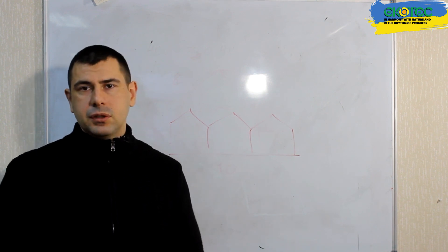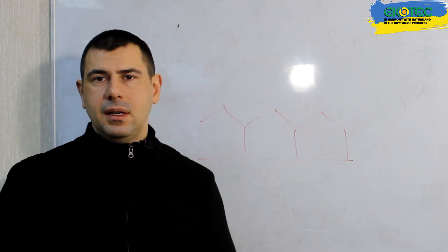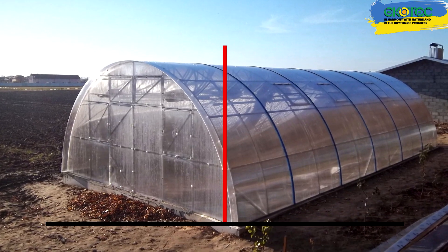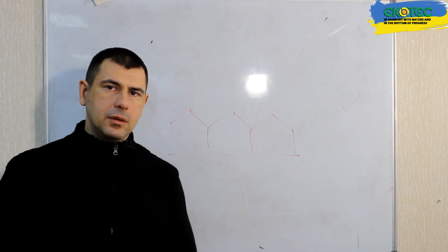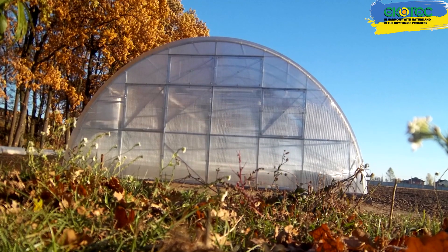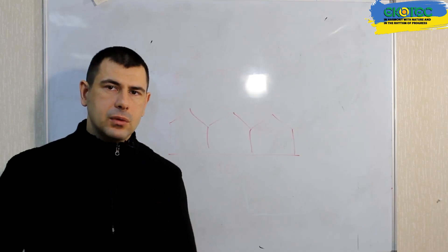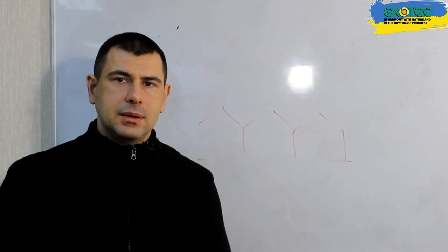According to the norms, for arched greenhouses to be more proportional, the height should be equal to half the width. In general, the height and dimensions of the greenhouse are very individual parameters and can be approached individually in each case. In some cases, low greenhouses will be ideal — for example, when we do not need to create premium growing conditions for winter, and just need to ensure there is no frost and protect plants from low temperatures.